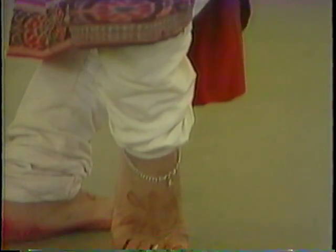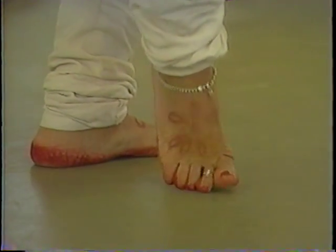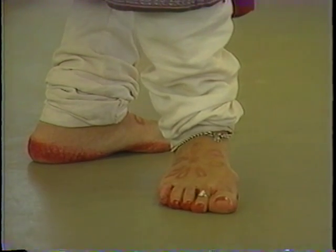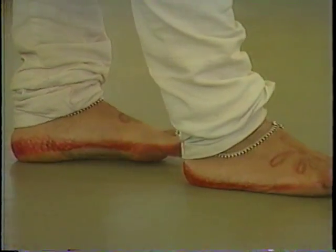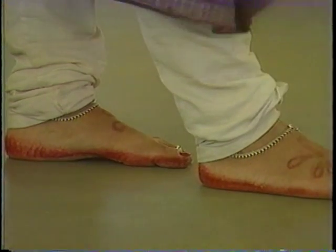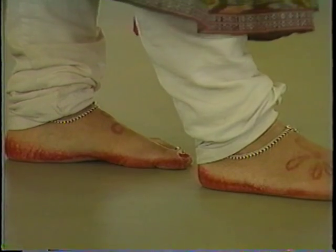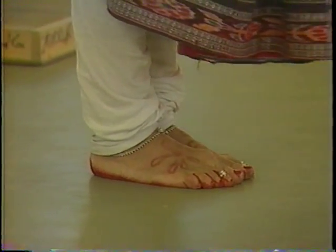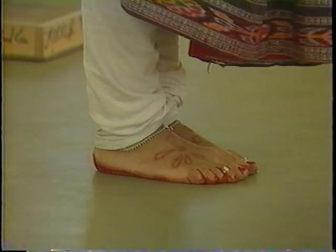Lalitapada — next to the ankle bells here. Nupurapada — the needle. Ashrita — flat. Tresapada — the same as in the tribangi. And both parallel: reikapada. Okay, let's do this in tala, so you'll have four counts in the position.